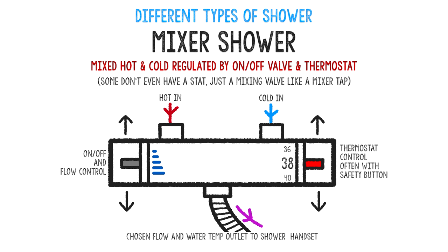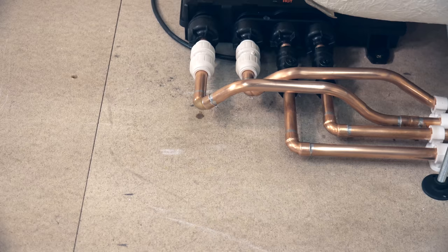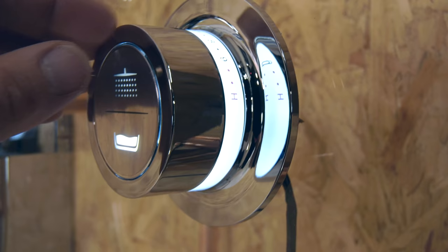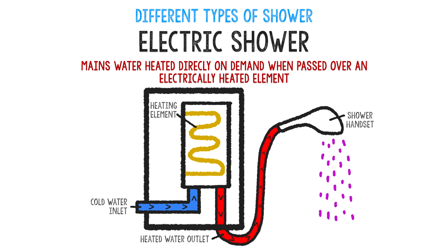These can have a standard handset or a pan overhead or both. Then we've got a digital mixer shower, a bit like the Myra mode — you can have multiple outlets on this, so you can have a shower handset and overhead and even a bath fill. The hot and cold inlets go to a remote digital box where the water temperatures and flows are mixed according to a digital controller remotely installed inside the shower. I've already done a video on installing the Myra mode, so pop back to our channel and check it out. Then we have the electric shower we're installing today: cold water mains passed over a heating element that heats up the water on demand. The big difference about the Myra Decor Dual is that not only do you have the shower handset, but you also have the overhead pan as well.